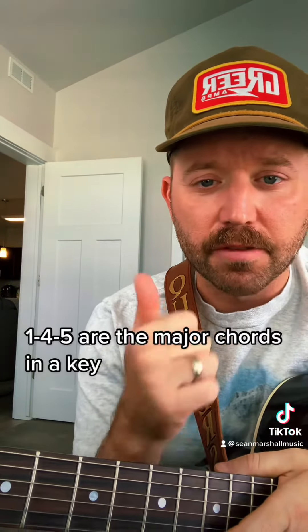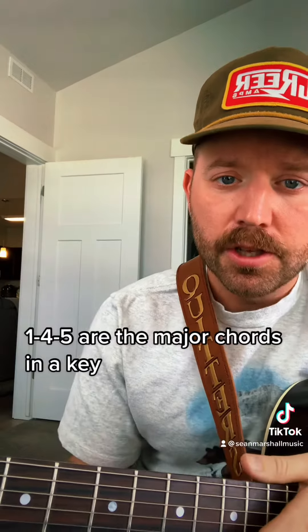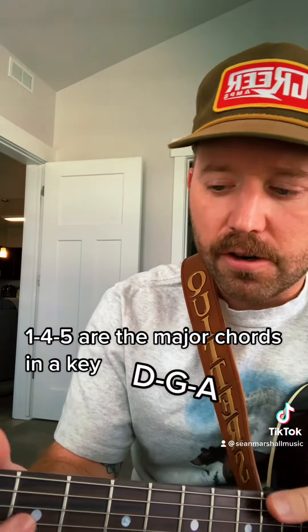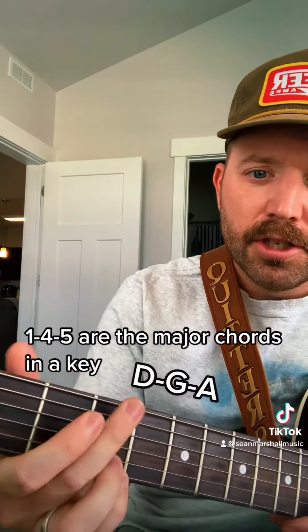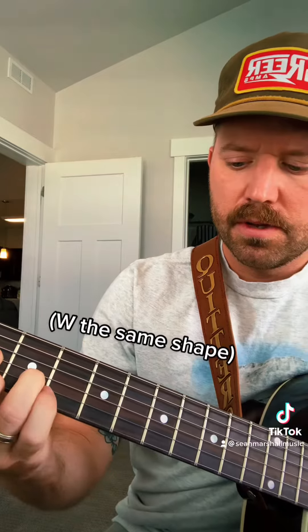Those three major chords are the first chord, the fourth chord, and the fifth chord. For example, in the key of D major, those one, four, and five are D, G, and A. It also helps to really know where those three major chords are within the same strings that you're using. The D is right here, the seventh fret is our G, and then our ninth fret is our A.